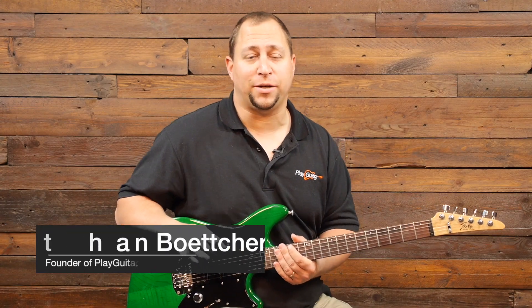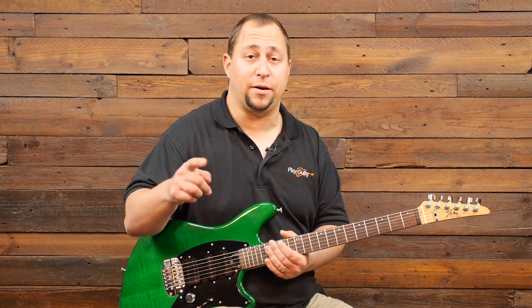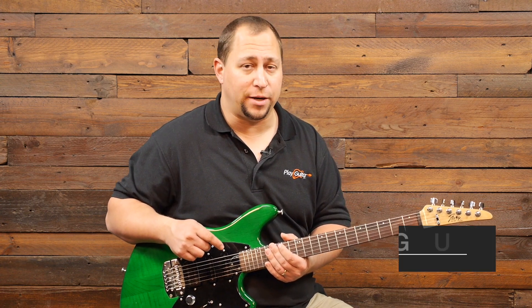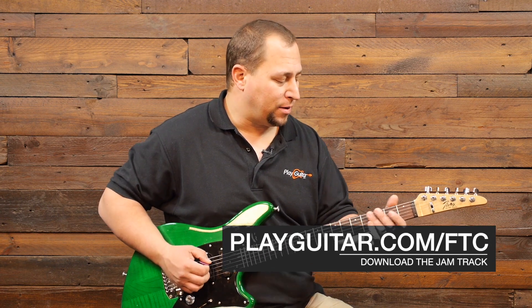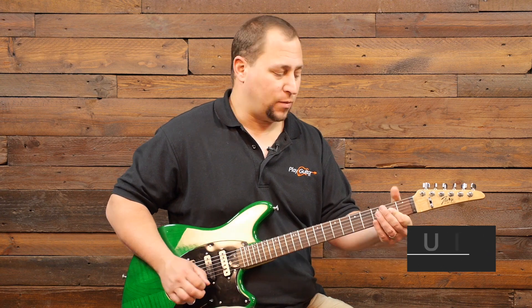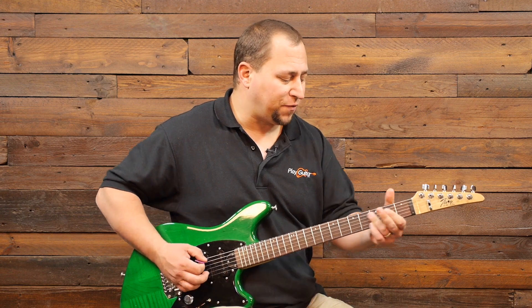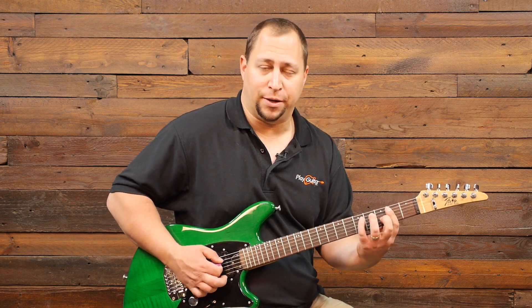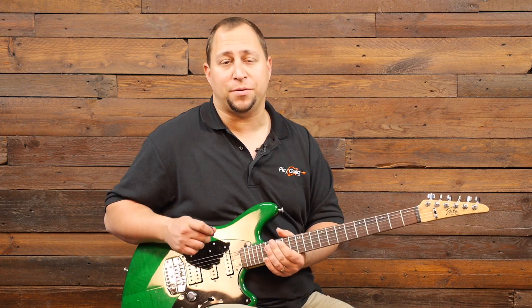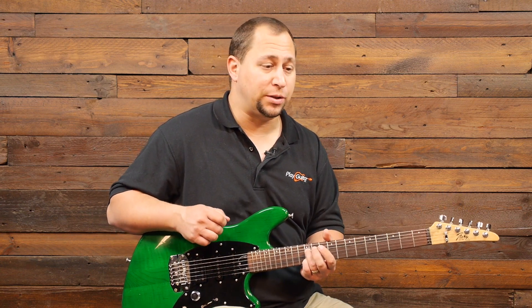Hey guys, it's Jonathan Bocher from PlayGuitar.com. Welcome to the second part of our Following the Chord series. Just a reminder, we're using this jam track which you can get at PlayGuitar.com/FTC. It's a very simple track: B minor for one bar, G major for one bar, D major for one bar, and A major for one bar with that little embellishment. In the first part we went through our B minor riff and our G riff.